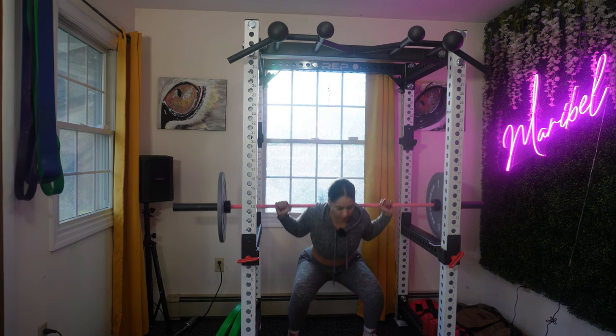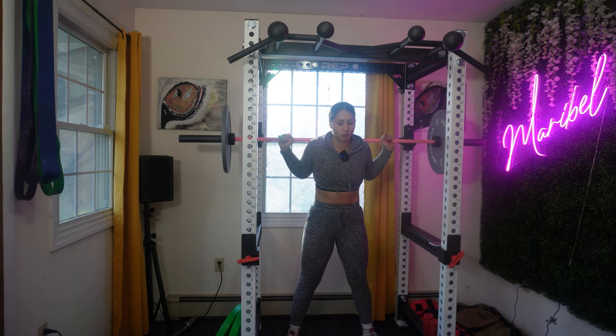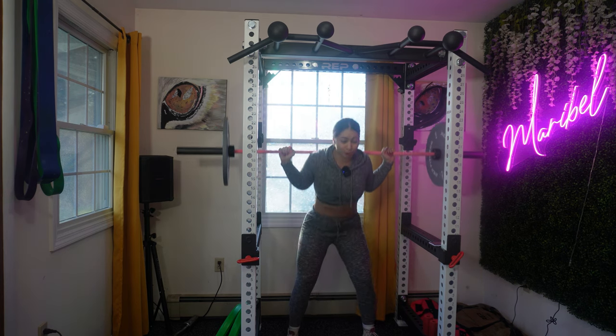Heads up: you don't have to go as low as me if you're not that flexible or if you're just not ready — that is totally fine. You are gonna do a warming up set; this is your first warming up set. Do two.